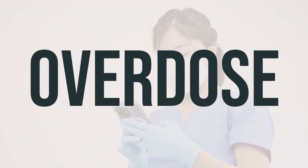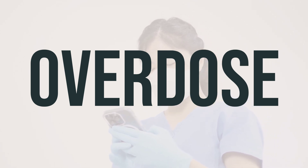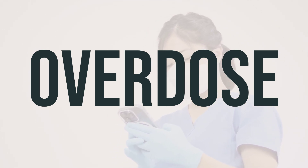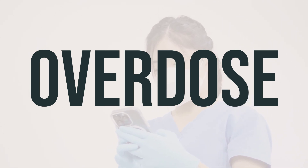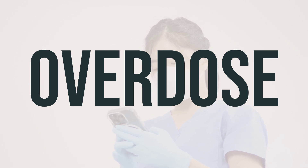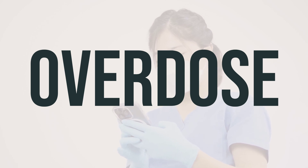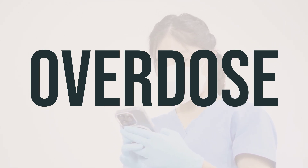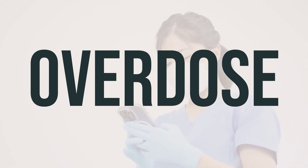If apraclonidine dropperette is swallowed, it can be harmful. If someone takes too much and experiences serious symptoms like passing out or difficulty breathing, it's important to call for emergency help right away. In the US, you can call the local poison control center at 1-800-222-1222. In Canada, residents can call a provincial poison control center. Symptoms of overdose may include slow heartbeat, drowsiness, and cold, clammy skin. Always be cautious and seek medical attention if you suspect an overdose.